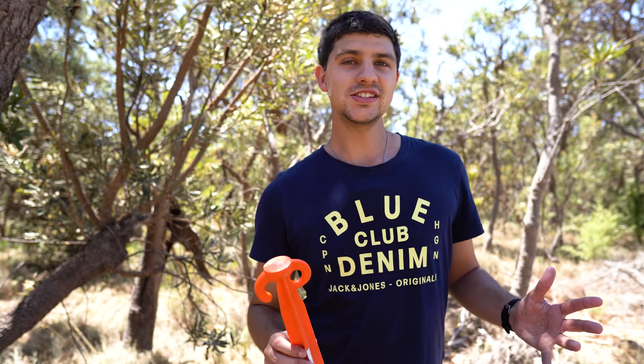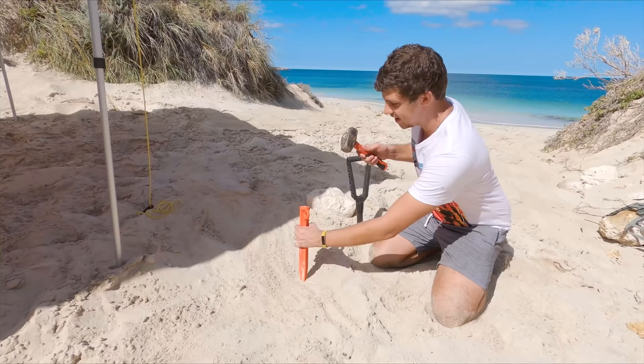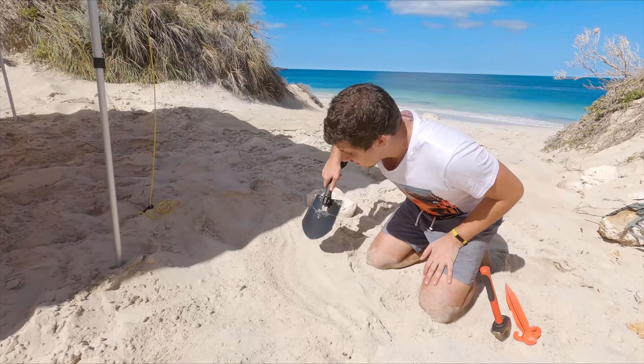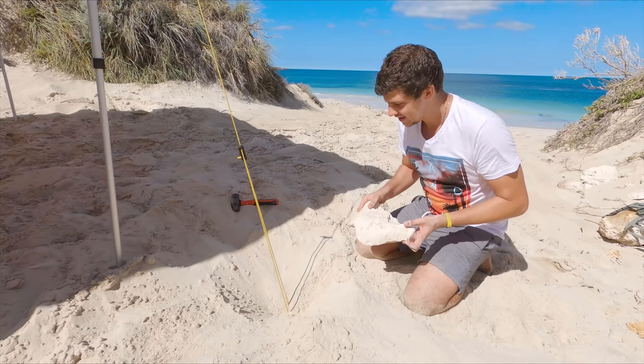Next on the list is definitely more of a tip than a hack, and it's to do with how you put in your sand pegs. If you're camping in boggy sand it doesn't matter how chunky your sand peg is — the wind will still rip it out and leave your tent or awning flapping in the breeze. So to stop them coming out, grab a shovel and dig down till you find more solid sand and bang your sand pegs in there instead. If the sand is really soft, chucking a log or rock on top and burying it helps too.